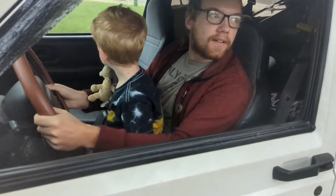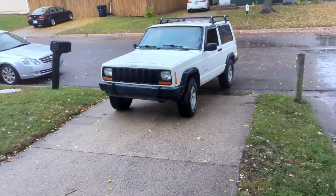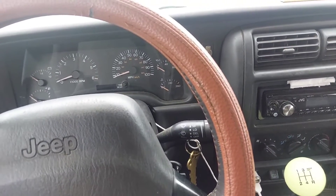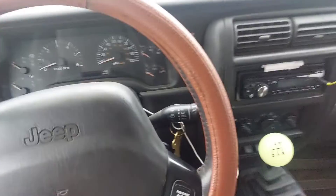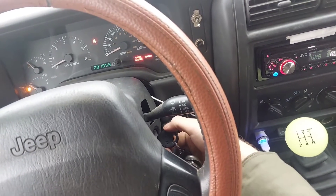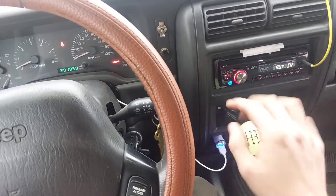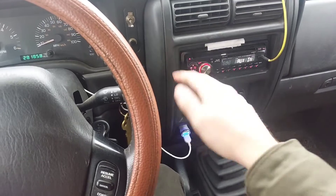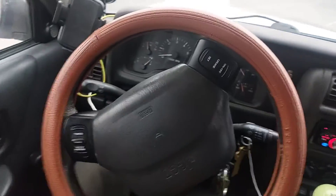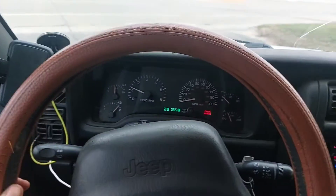While we push start, we want to make sure there's nobody coming and then start rolling. One of the advantages of having a manual is that we can take advantage of the rolling momentum from the wheels and send it backwards through the drivetrain to spin the engine and start it. With the key in the run position, put it in first gear if you're going to roll forward, reverse if rolling backwards. Holding the clutch down and rolling forward, once we get going about five miles an hour, just drop the clutch and it'll start the engine.